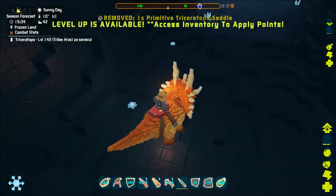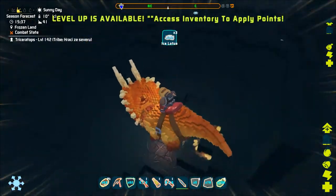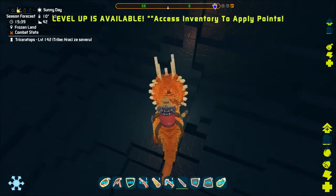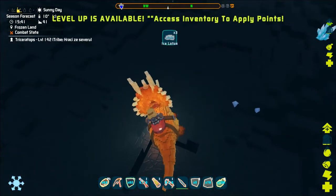It is more effective to use a creature that can harvest, like the triceratops. Ice lotus can be used for elixir production and also as a food during the imprinting of a baby.